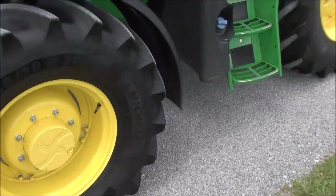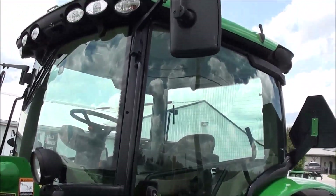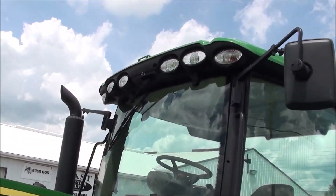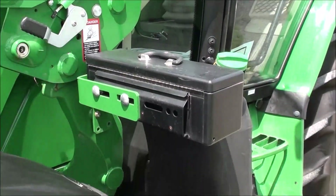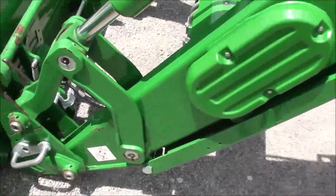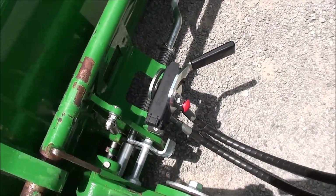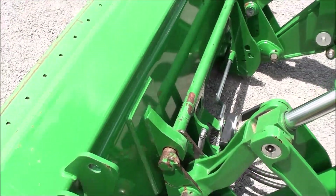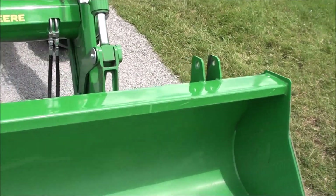Tractor has Michelin radial tires all the way around. It features panoramic doors, mirrors on both sides of the cab, four front work lights on top of the cab, and outline lights. There's a toolbox, and it also has additional loader lights. The tractor is set up for the grapple, installed right at the factory and integrated into the joysticks so you can control it right from the seat. It has a heavy-duty bucket with grapple ears.